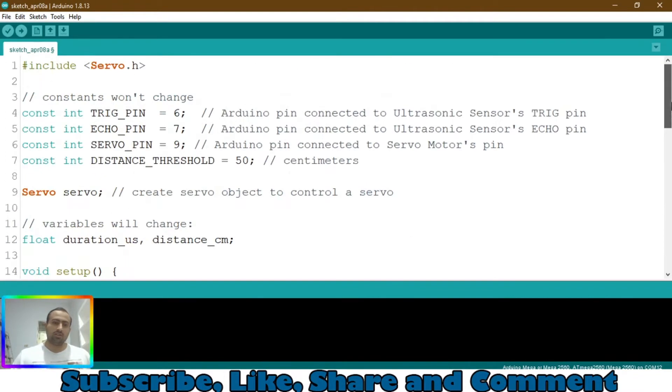As you can see in this code, the trigger pin is connected to pin 6, the echo pin is connected to pin 7, and the servo pin is connected to pin number 9. So we have to connect the trigger pin at pin 6 of the Arduino.